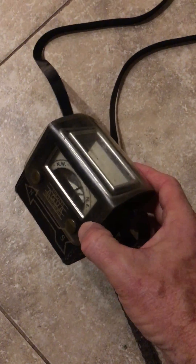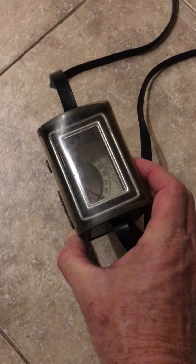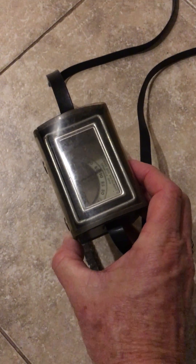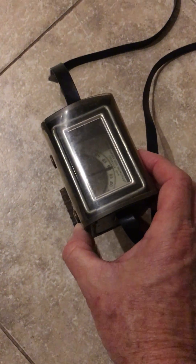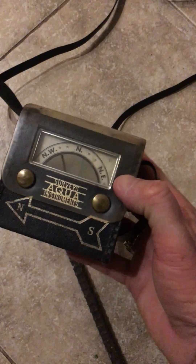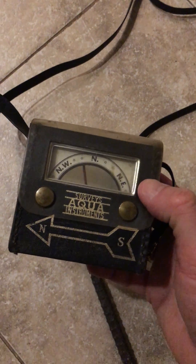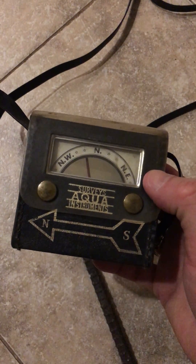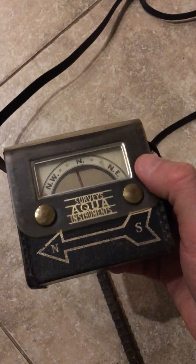It was a very neat instrument — we used it quite a bit. Later on when I went to the gas utility, I found out that they use these instruments to locate valve box covers that have been paved over, or if they had just been covered by grass, dirt, or anything like that. So it's a really neat instrument; we refer to it as 'the finder.'